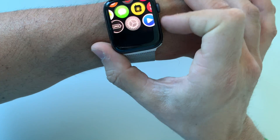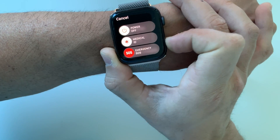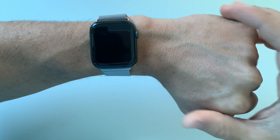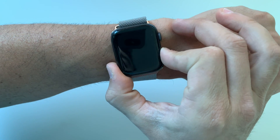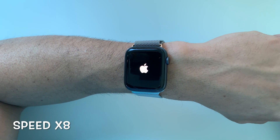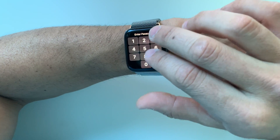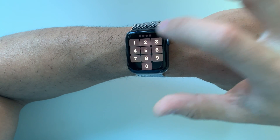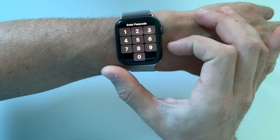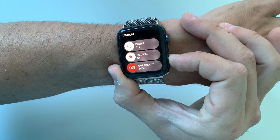Now if you have a password and you can't get into it, I'm going to show you how to do that. So let's go ahead and shut it off. Once your Apple Watch is completely shut off, let's go ahead and power it on. It is just powered on and it's asking for the code. So let's say you forgot your code and you can't get into it — it keeps messing up. What you're going to do is press and hold the power button until the power off menu appears.